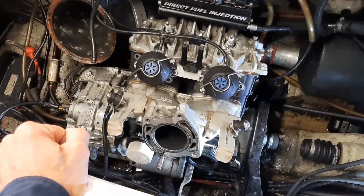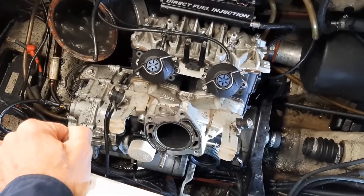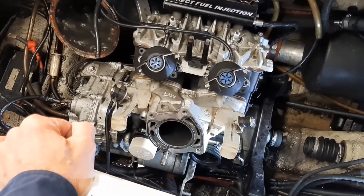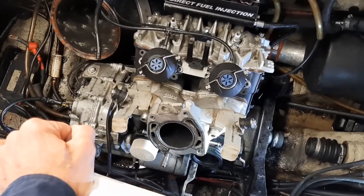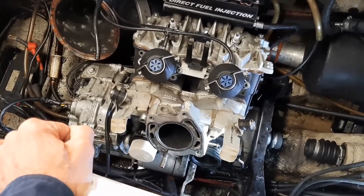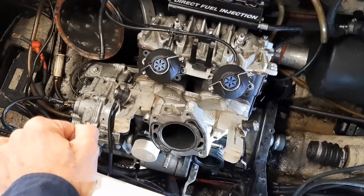This is one thing that's overlooked quite a bit. If you do refresh the top end and you're not going to do the bottom end, you should at least check the seals and make sure they're not leaking. The way you do that is with a crankcase leak down test.